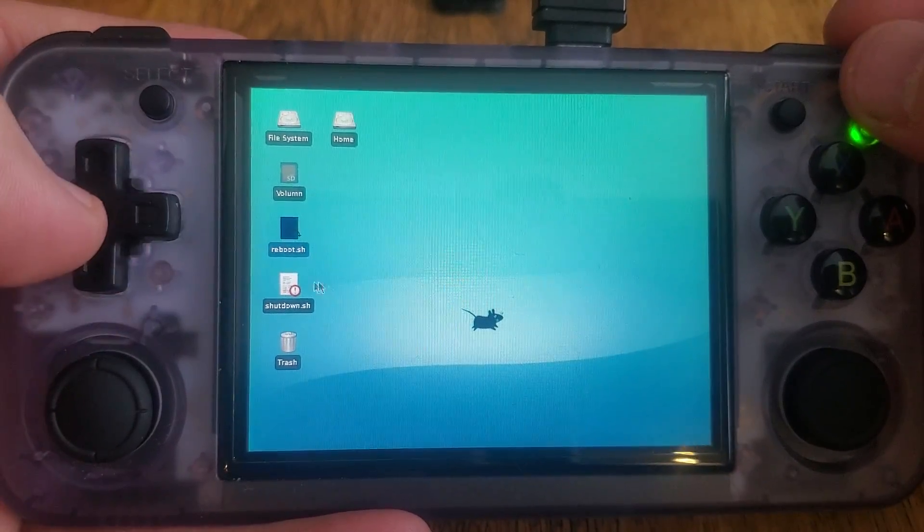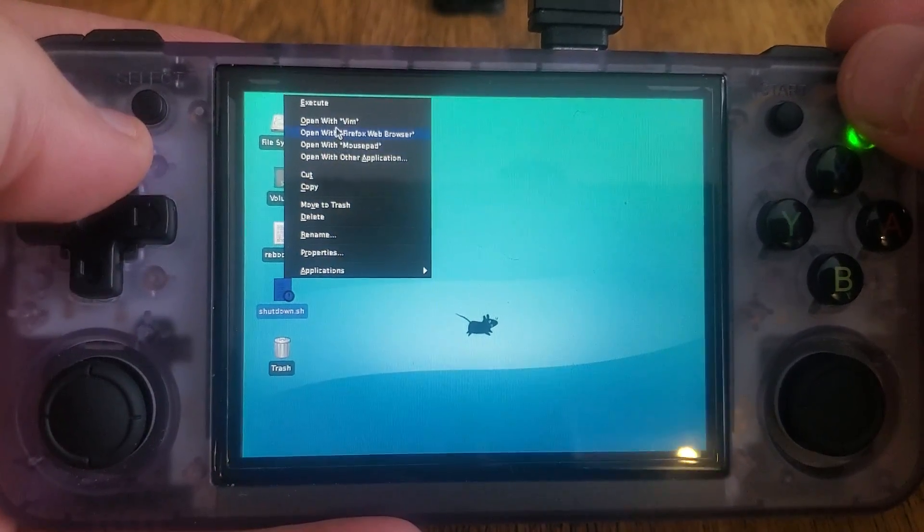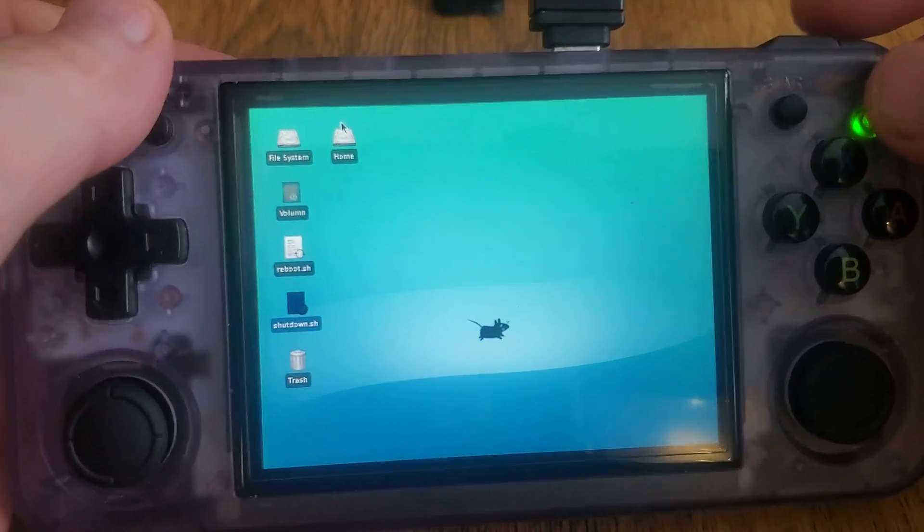You click execute, and if you want to shut down, you click on that, click execute, and it runs the script and shuts down.